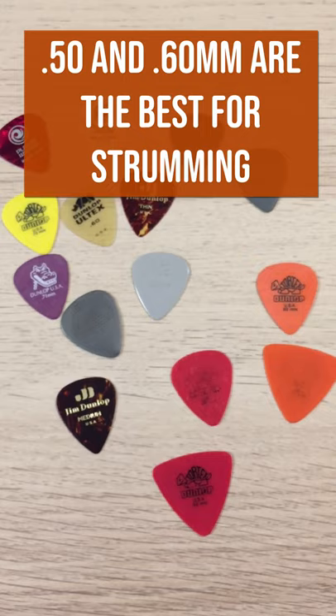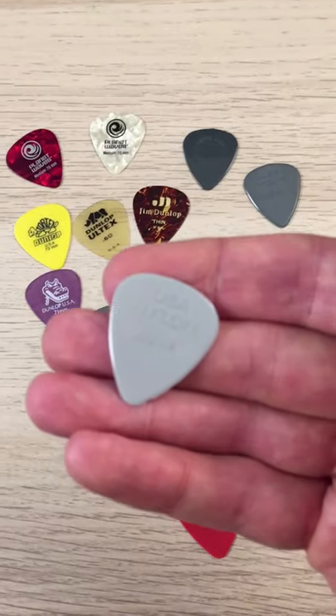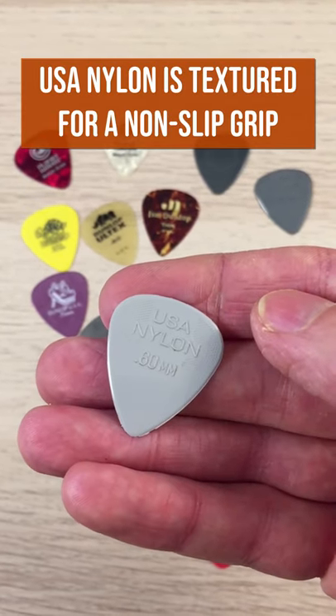They are flexible, they're easy to control, they add a little bit of a crunch to the sound, which I really like. Another type of pick I like, which is a little bit different and only comes in this shape, it's called USA Nylon.